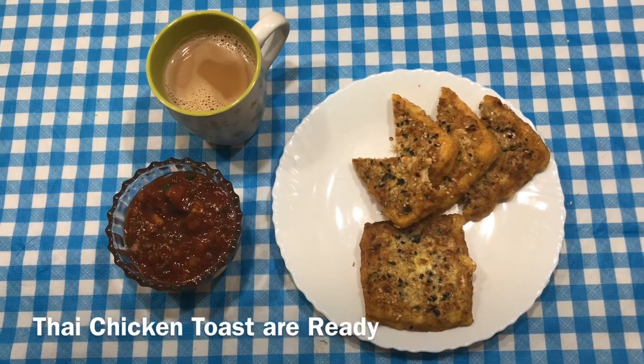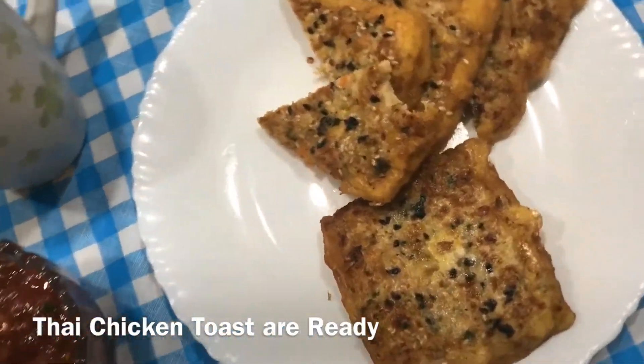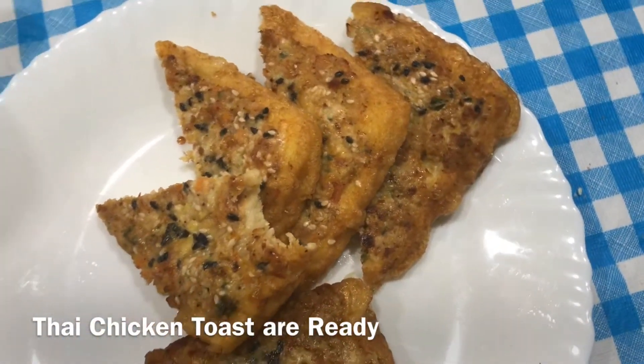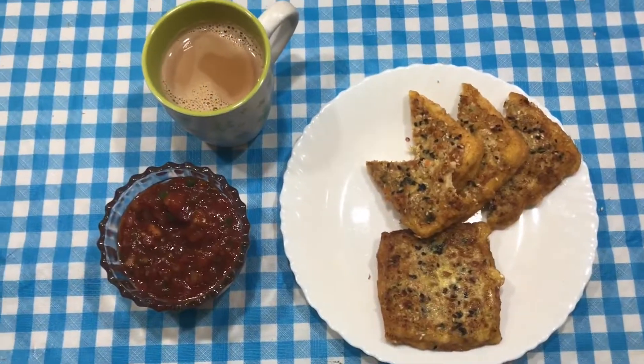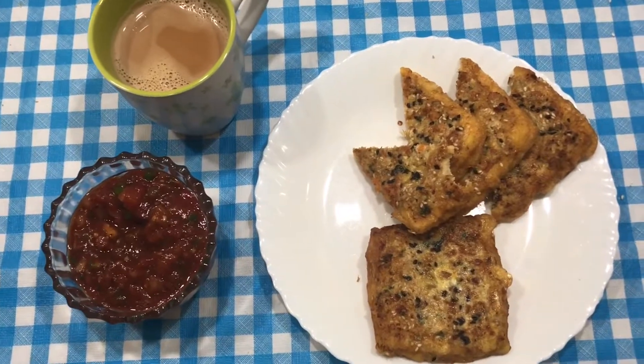This is our Thai Chicken Toast. It is very good for children. If you like this recipe, please share, comment and subscribe to my channel.